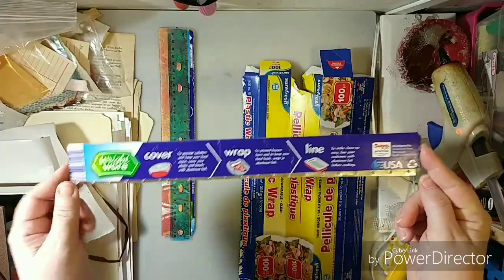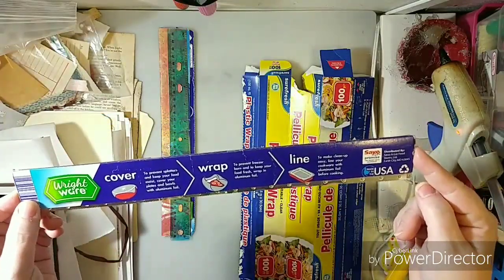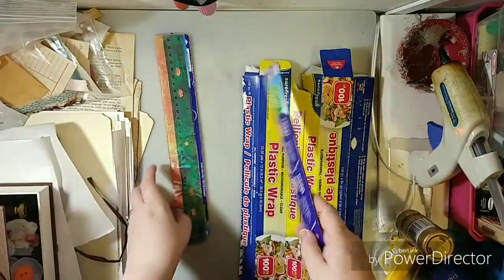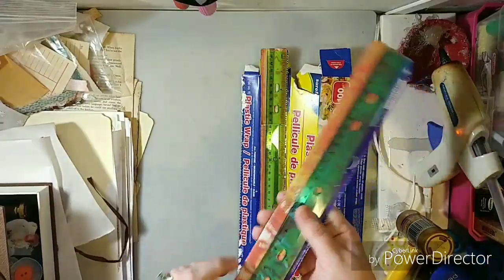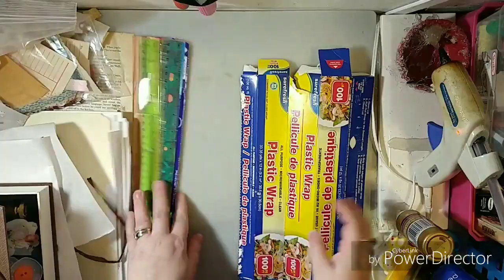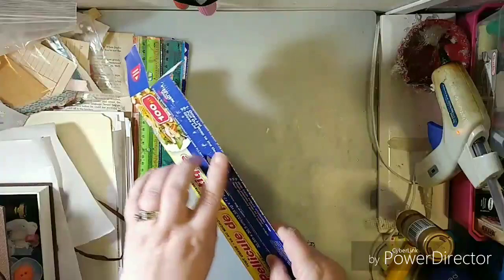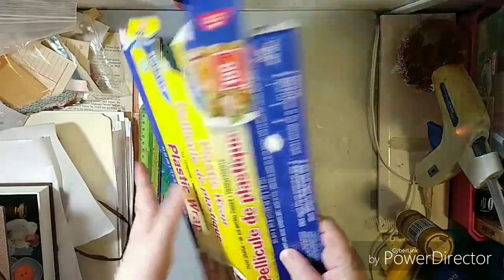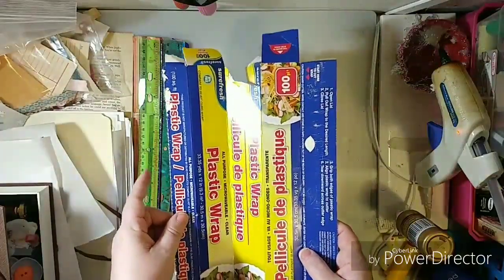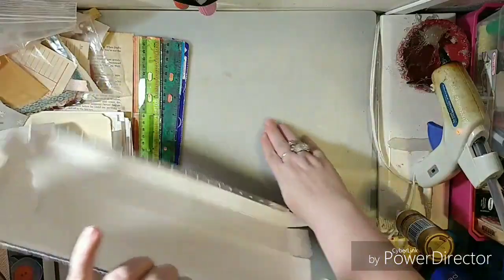Guess what it's from? It looks like it's from some type of plastic wrap or aluminum foil box. This is the other side. So if you have an old plastic wrap box or something, you can make two of these. This is the cardboard side. This is the really sharp side. The sharp side will cut cardstock, rip it. This side will do regular paper. That's why you get two out of one.